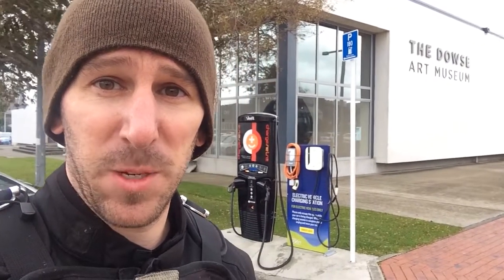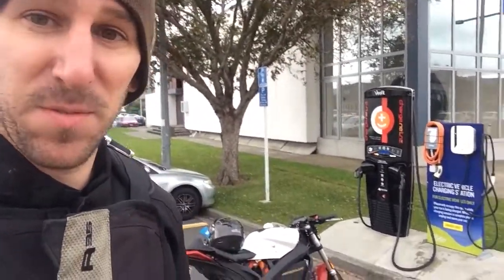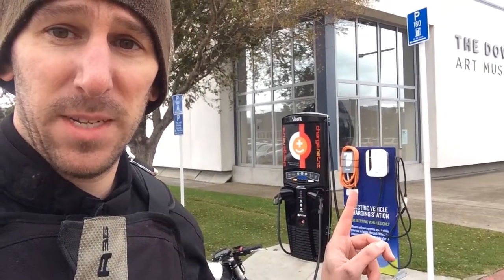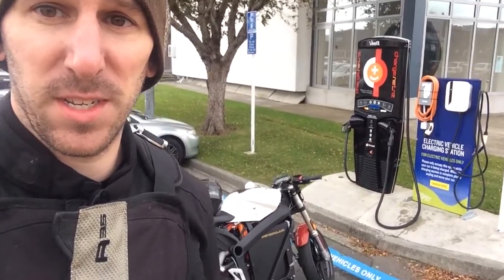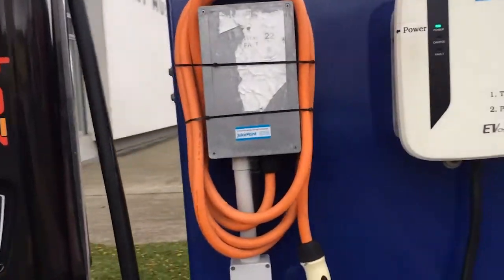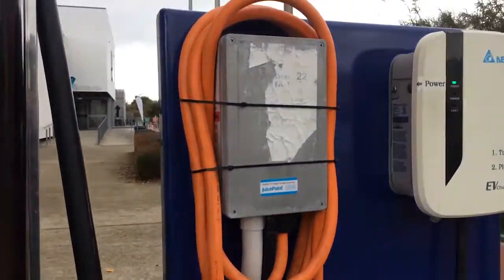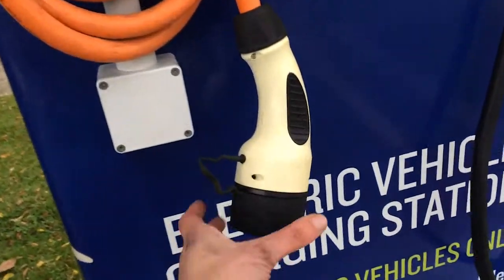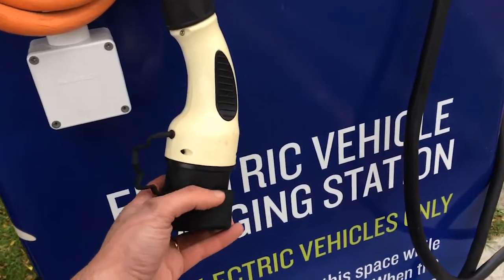Fast forward to Lower Hutt. I'm here at the Dallas Art Museum, and it's pretty awesome, actually. They have Type 1, J1772, Type 2 Menikus, and then Chademo and CCS on the charge net station. The only problem is the Type 2 doesn't look like it's in working order — they zip-tied the cable to the box, and it's actually full of water, so I'm not going to use it anyway.